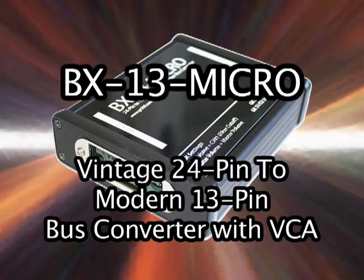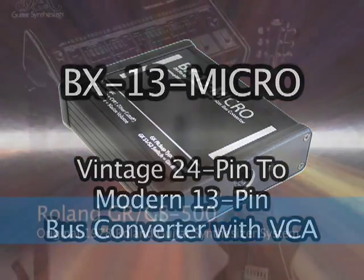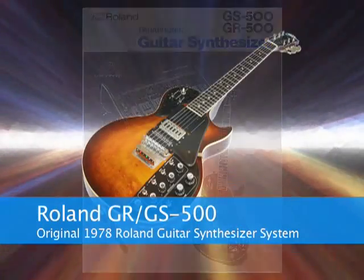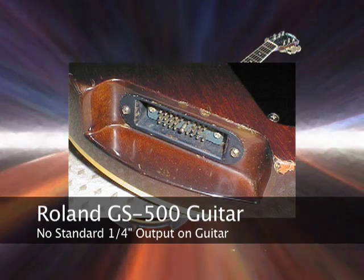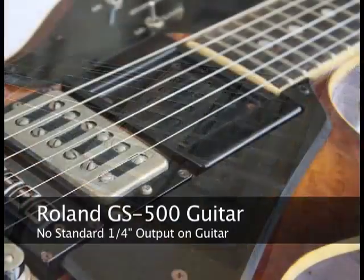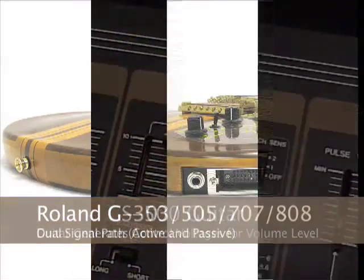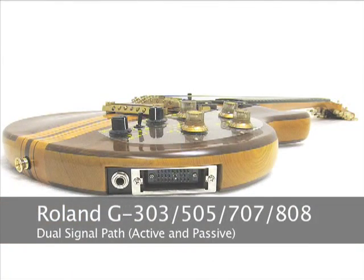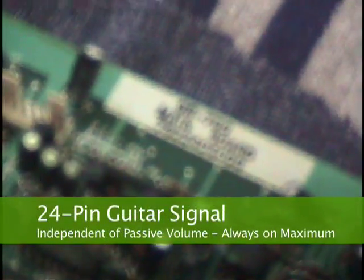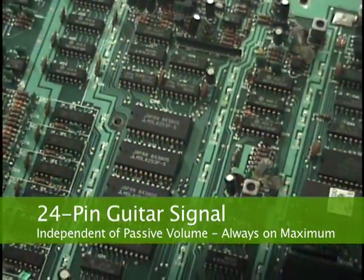To understand what is new about the BX13 Micro, you have to look back at the Roland GR GS500, the original 1978 Roland guitar synth system. The GS500 guitar did not have a standard quarter inch output. The guitar signal tapped directly off the humbucker pickup, and control voltages generated in the guitar operated voltage controlled amplifiers in the GR500. Later, Roland added a separate passive signal path for a quarter inch output on their guitars, but still the signal sent down the 24-pin cable is tapped right off the humbucker, so the guitar output is always on maximum.